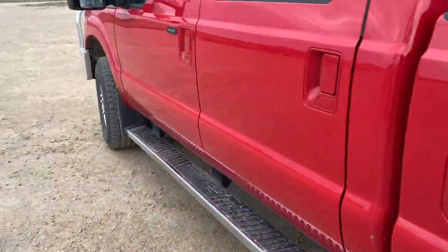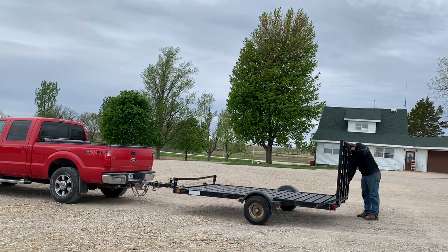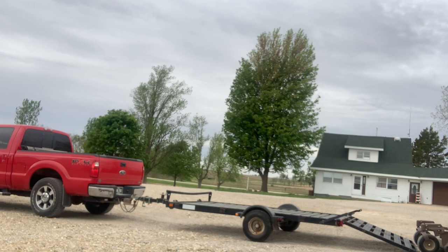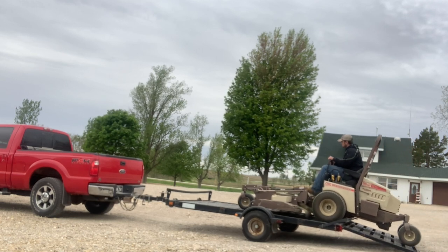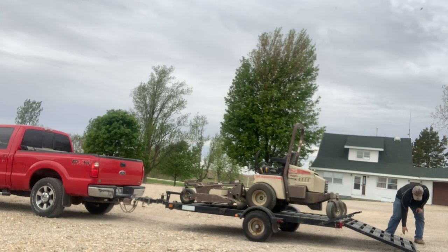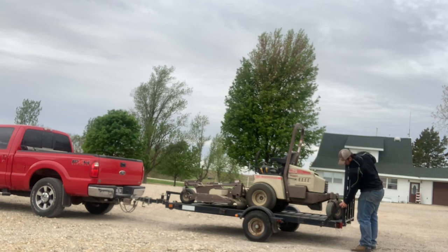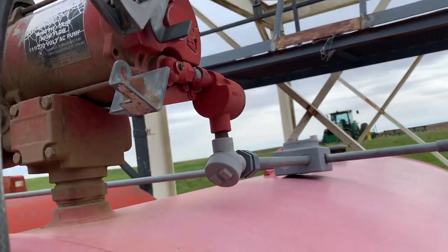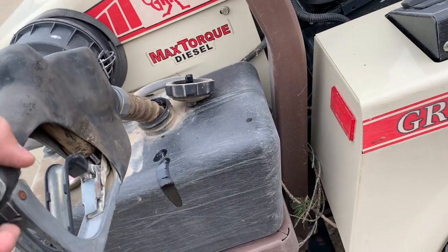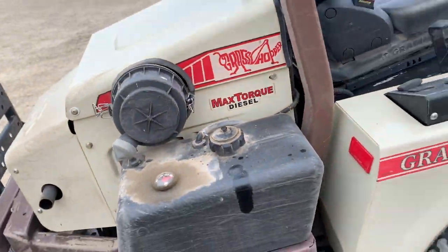Got it all hooked up. Let's go get the grasshopper. I'm gonna run back up to the shop quick and fill it up with diesel. Yes it is a diesel lawnmower, but it's a no-go.